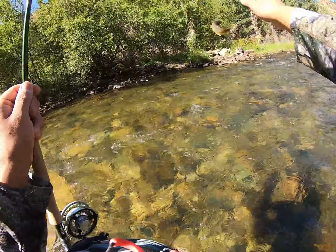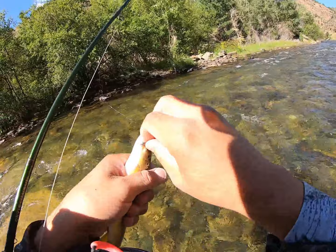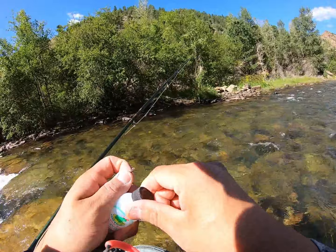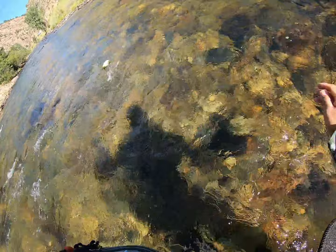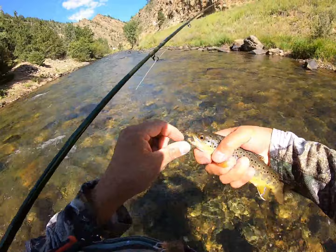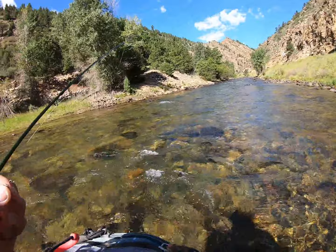Here we go, first fish on the dry! This is just a tractor CDC pattern, just like an F fly. Nice little brown - first fish of the day, that's number one. Like I said, I'm trying to get five fish at least on the dry before I can switch to nymphs. Here we go, number two on the dry. This is number two brown on dry - I want to try to catch at least five to start off the day. This is a size 18 dry fly sitting in the soft water.